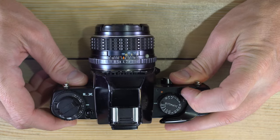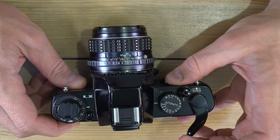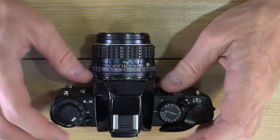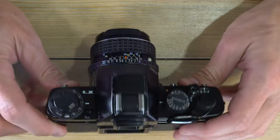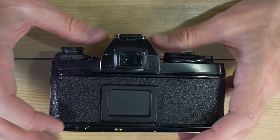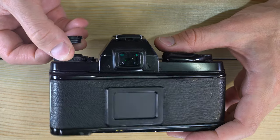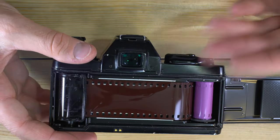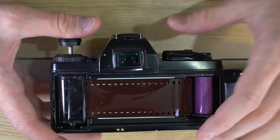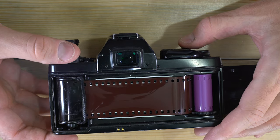For those who've never used film before: film is one and done — it can record light a single time in a controlled manner through a proper shutter speed and aperture. If you open the film back with film in the camera, you will erase the images on your film. The film is pulled out of the cassette and onto the take-up spool as you advance and shoot.